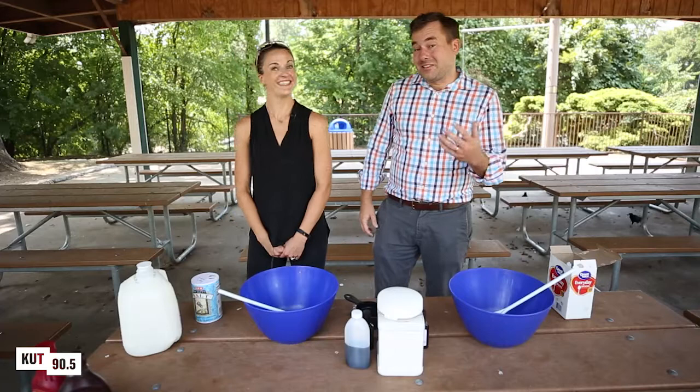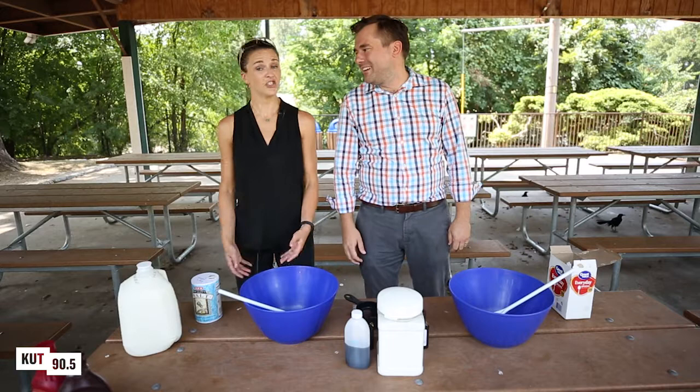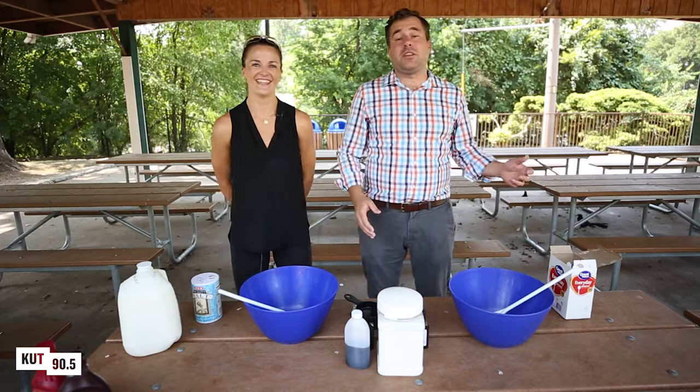Hey there, this is Moze Buschel with KUT 90.5 and I'm here with Dr. Kate Bieberdorf. You got it right. Hi guys. Dr. B works or Dr. Kate, whatever, I'll take it. She teaches at UT and she also runs a science outreach program.